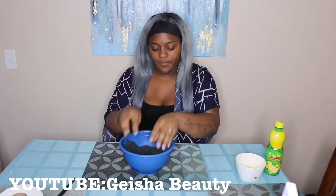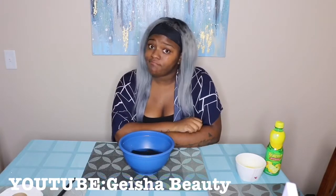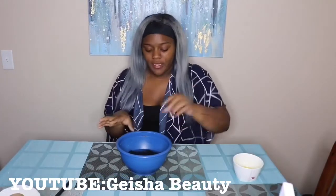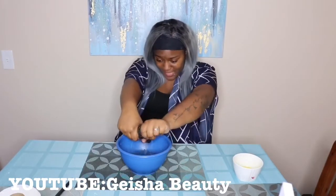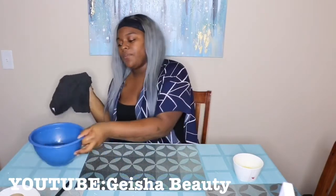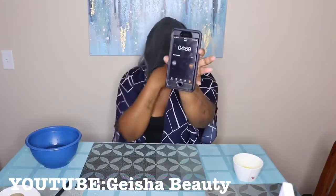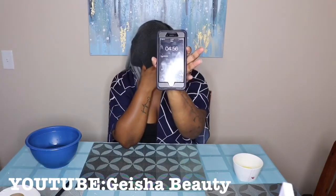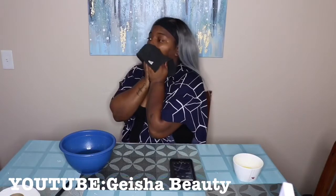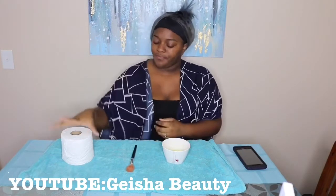Now just place the towel in the water and leave it in there for 30 seconds. The 30 seconds are up, so we're just going to squeeze out the towel — it's not too hot, I can squeeze it with my hands. Take this towel and keep it on your face for five minutes. Please put your hair back unless you want it to get messy. I took my own advice — towel on, hair pulled back.